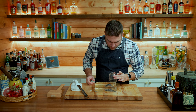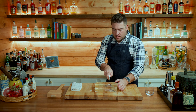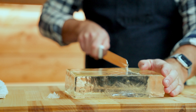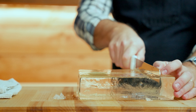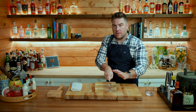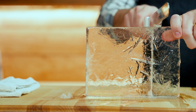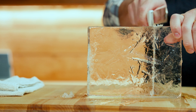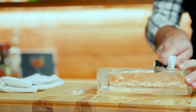Before we start carving on this we actually need to let this rest. This ice is colder than freezing — it's whatever the temperature of your freezer was, probably around zero degrees Fahrenheit. If I start cutting into this now it's just going to shatter. So what we need to do is temper this to bring it closer to room temperature. I'm going to leave this block on a separate sheet pan alone for one hour.